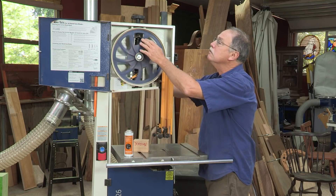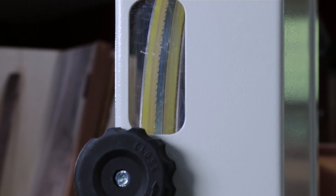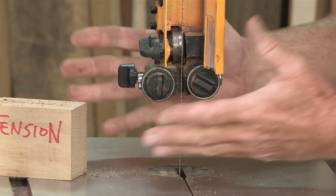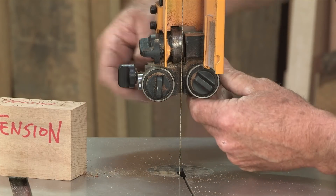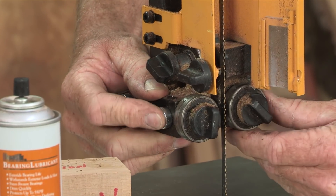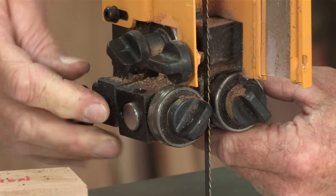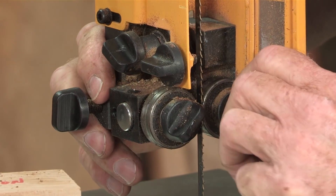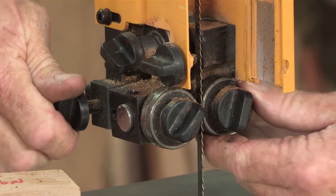I need to bring that forward just a hair. Be sure to lock it — if you do not lock it, the blade could walk one way or the other. So that's locked in. Now I can adjust the bearings forward so that the leading edge of that bearing is slightly behind the gullet, and lock that in place. I love these tool-less adjustments on these Rikon bandsaws — these are absolutely phenomenal.